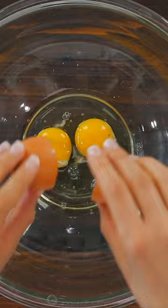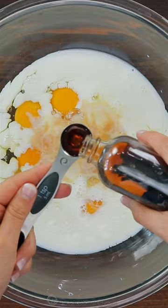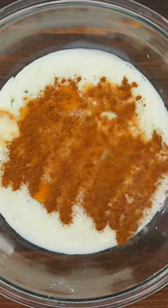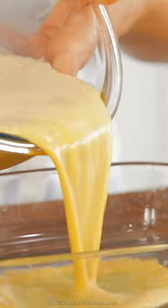For the batter, combine six whole eggs and two extra egg yolks. Then add your milk, vanilla extract, cinnamon, salt, and some honey for a little sweetness. Whisk that together until it's really well combined and pour it into a casserole dish.